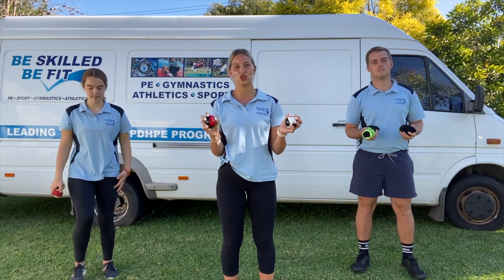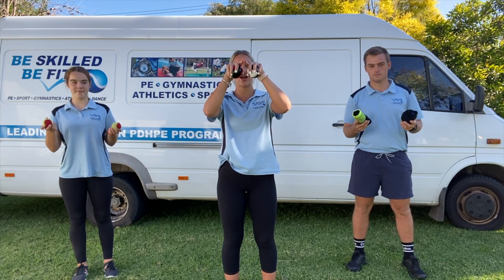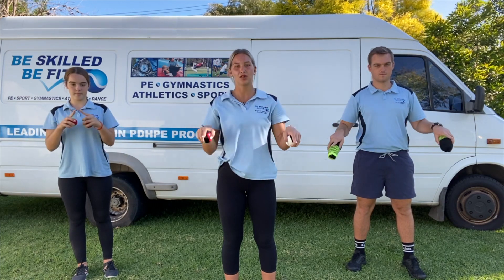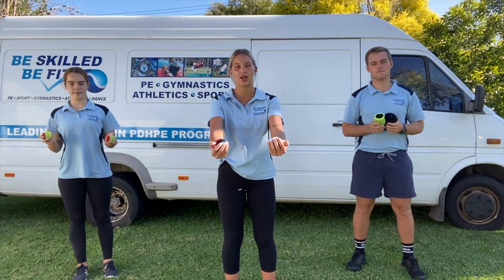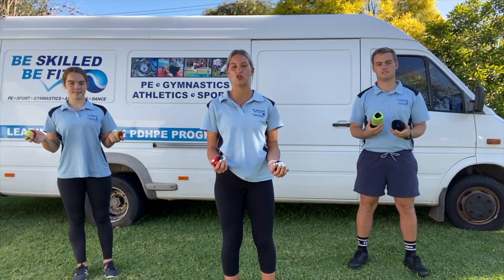First off, we're going to use two balls. We're going to pretend that there is a triangle from the top of our eyes down to our hips. And we're going to pretend that we have a brick wall in front of our face. So when we juggle, our hands aren't going past our hips. We want our elbows in line with our hips and not moving forward.